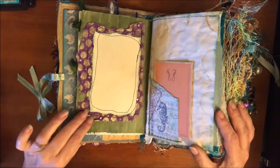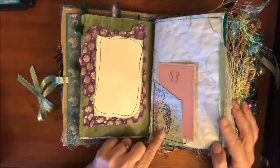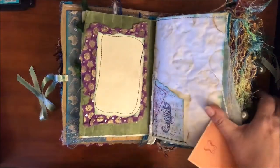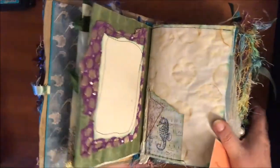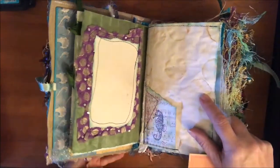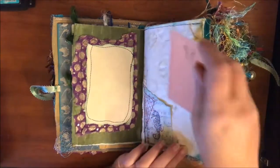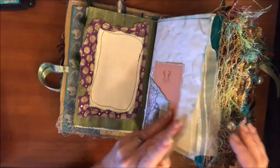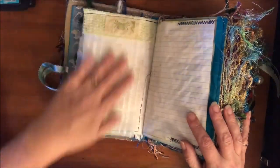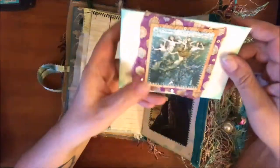Here's some more handmade paper and some more of that material that Dolly gave me. When I dyed the paper and put it to dry, I put it on a little mini muffin tin and it gave me these really cool circles that kind of look like bubbles - so perfect for this theme.